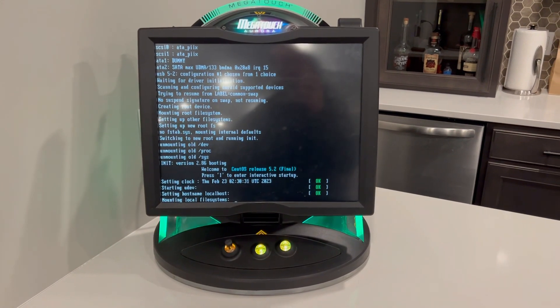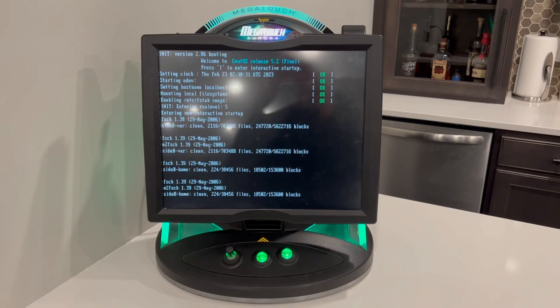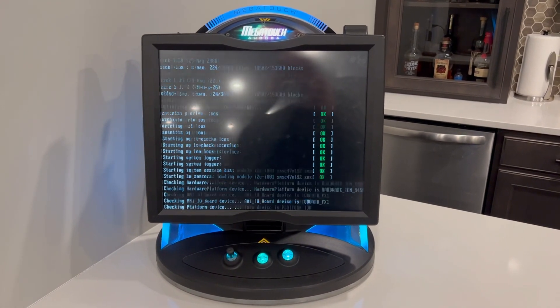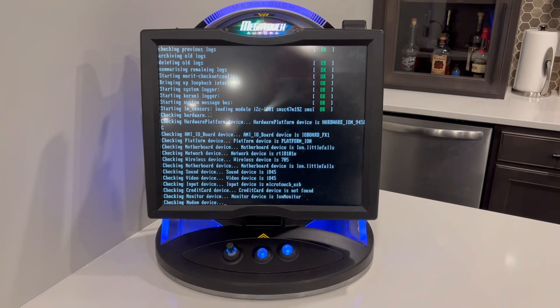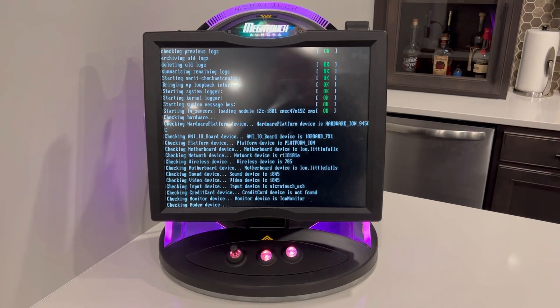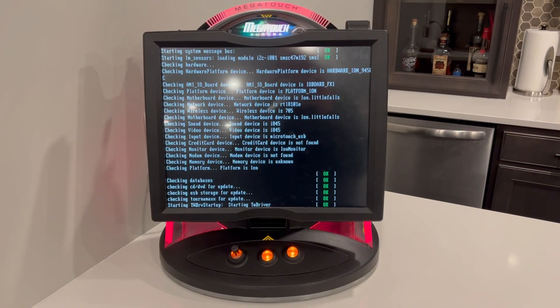I might even swap out those case fans for something with a lower decibel rating from DigiKey or something. So it's all working, and if you're looking to make it quieter I would recommend getting that Intel Falls board. If you just search eBay for Megatouch Intel motherboard, you'll find it. Hopefully this was helpful — thanks, bye.